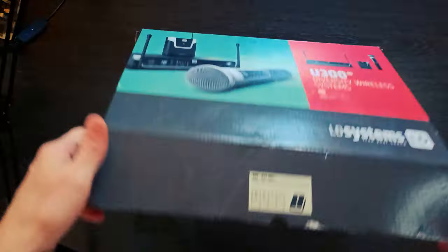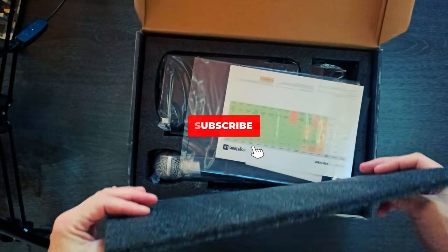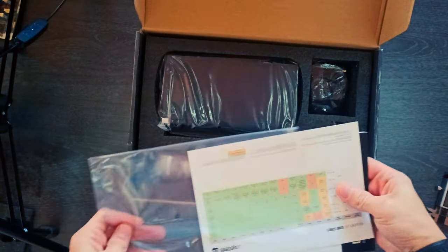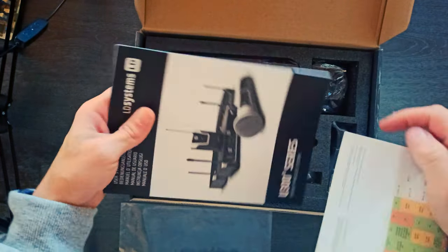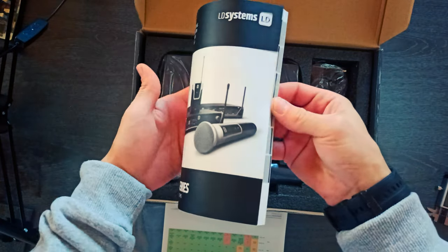The LD Systems U300 Series Diversity UHF Wireless Systems are quick and intuitive to set up. Developed in Germany, the U300's clear, modern design and straightforward operation make them the perfect choice, not just for beginners.